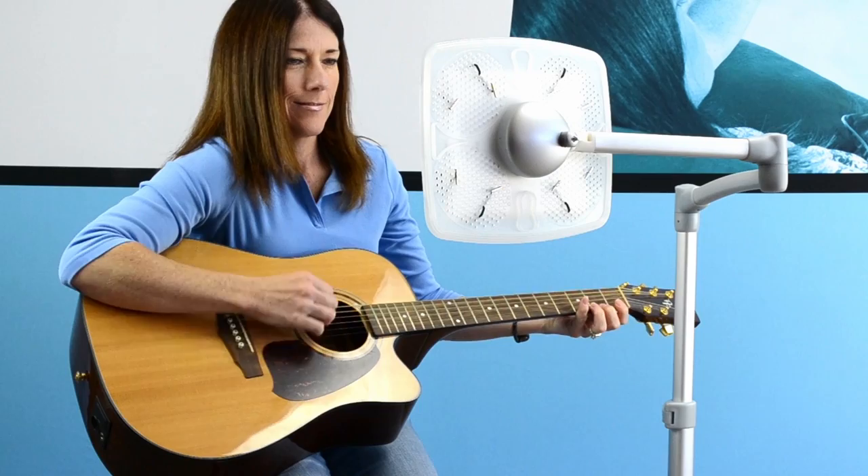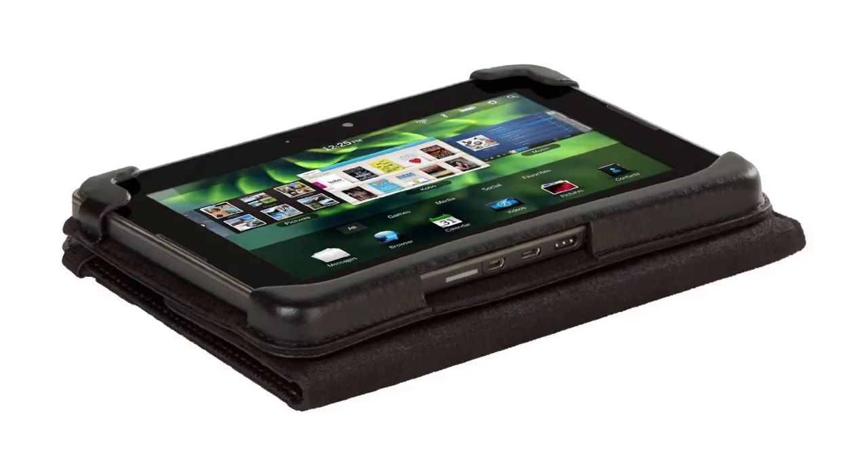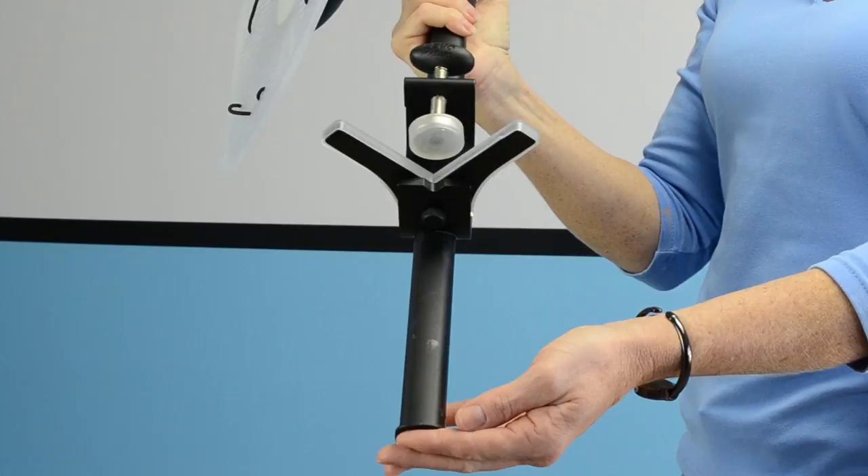It's quite versatile all around your home. Levo is excellent for professionals, students, seniors, and anyone with an iPad or tablet device. Levo is compatible with all iPads, Kindles, and just about any other tablet or e-reader. And there's no need to remove your case. Your device secures and detaches from Levo in just seconds.